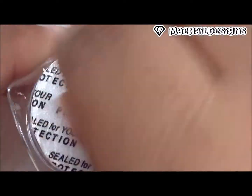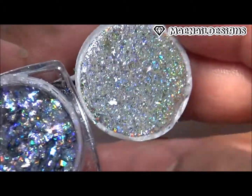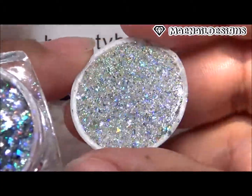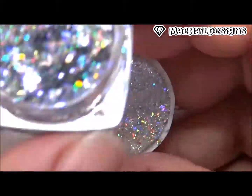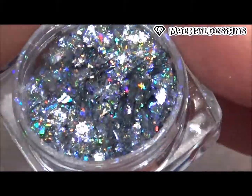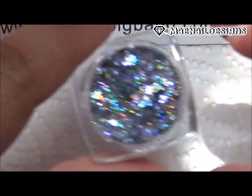As you can see it comes well protected. All you do is remove the seal and look at that gorgeous goodness. The color I got is number 10A and it has like a purple tint to it. Here is a closer look of the flakies — they look super pretty and very holographic.